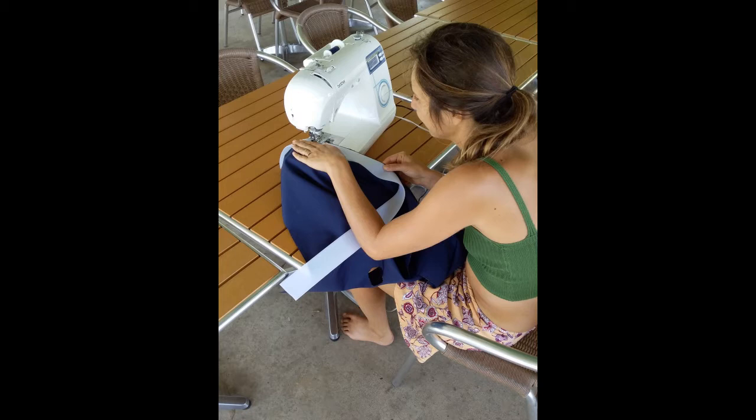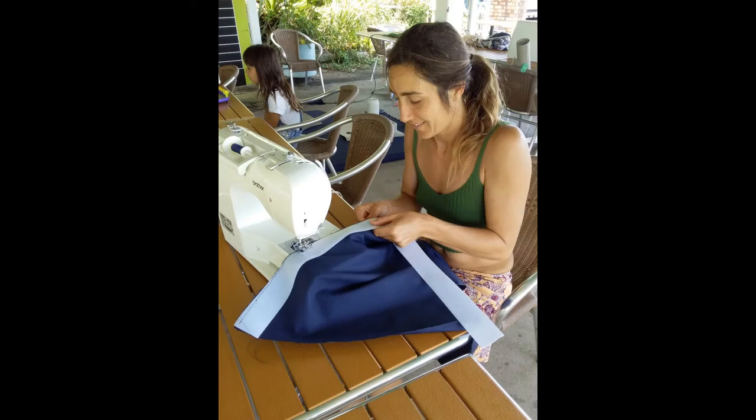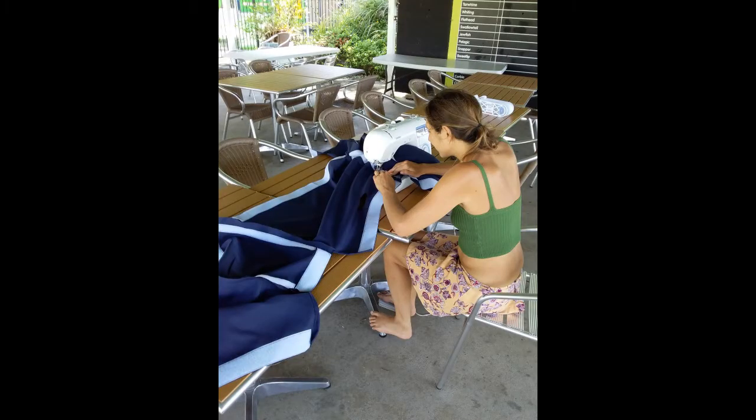We started by sewing all five panels together, and then from there we sewed the Velcro on. Aurelia is using a normal sewing machine because the material we chose was just a simple outdoor furniture material from a local store here in Australia called Spotlight. It was cheaper and this is a bit of an experiment for us — because if we can sew with it and it's durable enough, we can start to use it on other parts of the boat as well.